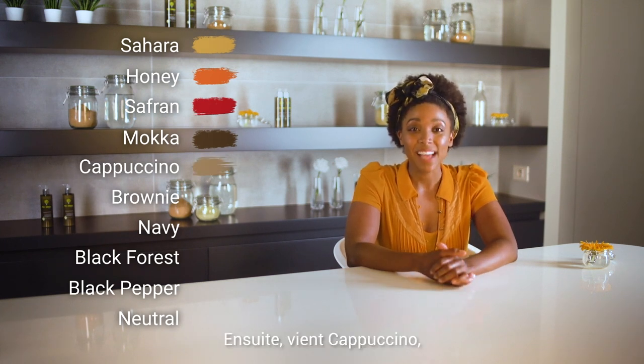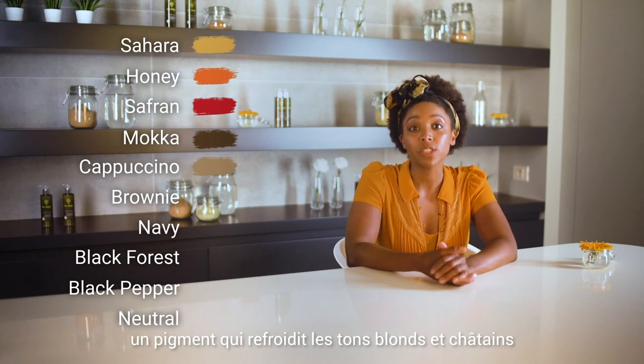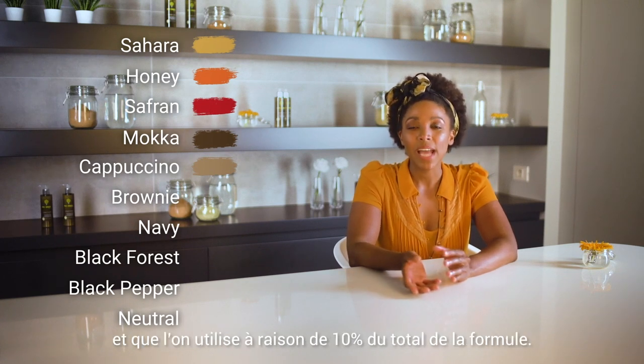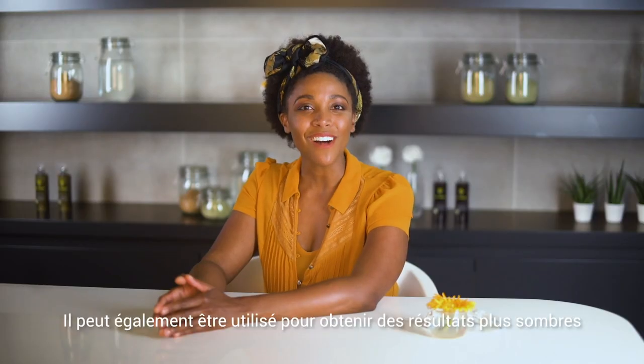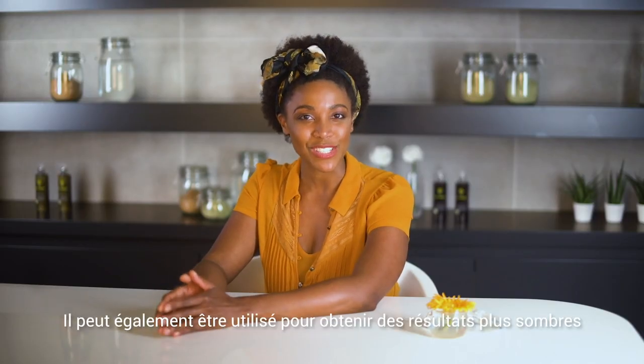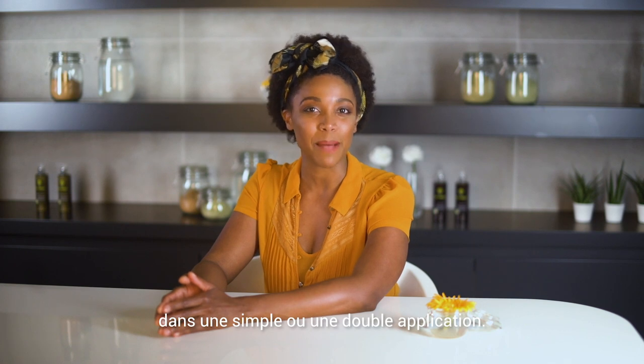Next is Cappuccino, a pigment which can cool down blonde and chestnut tones when added by no more than 10%. It can also be used to achieve darker results in a single or double application.